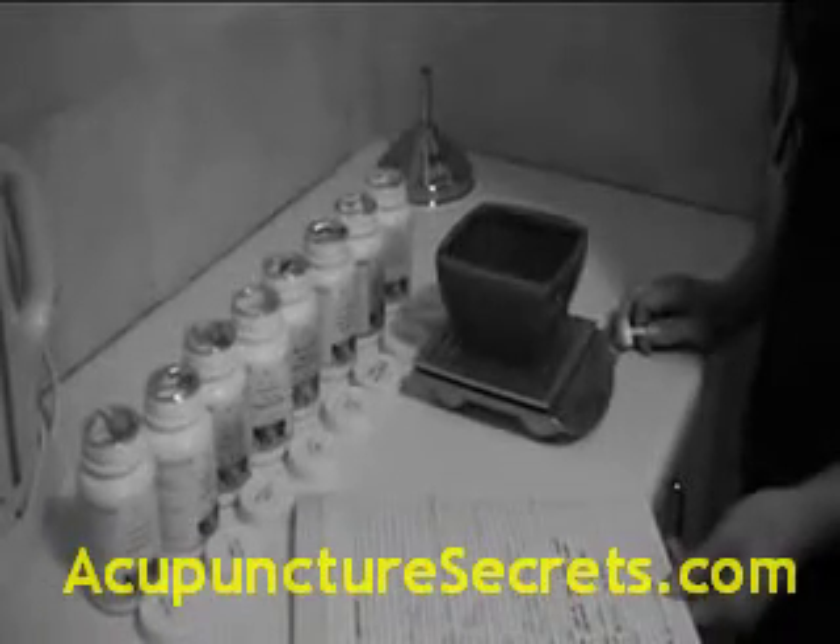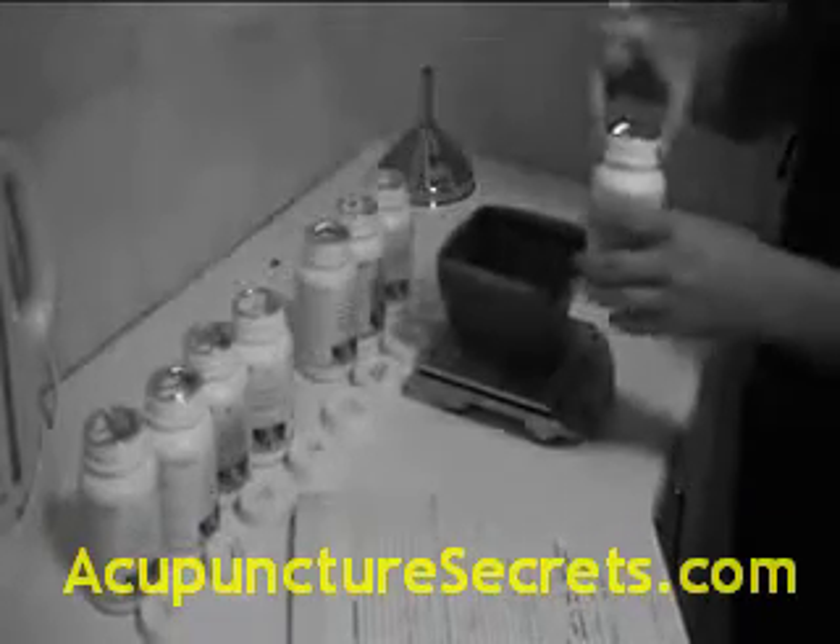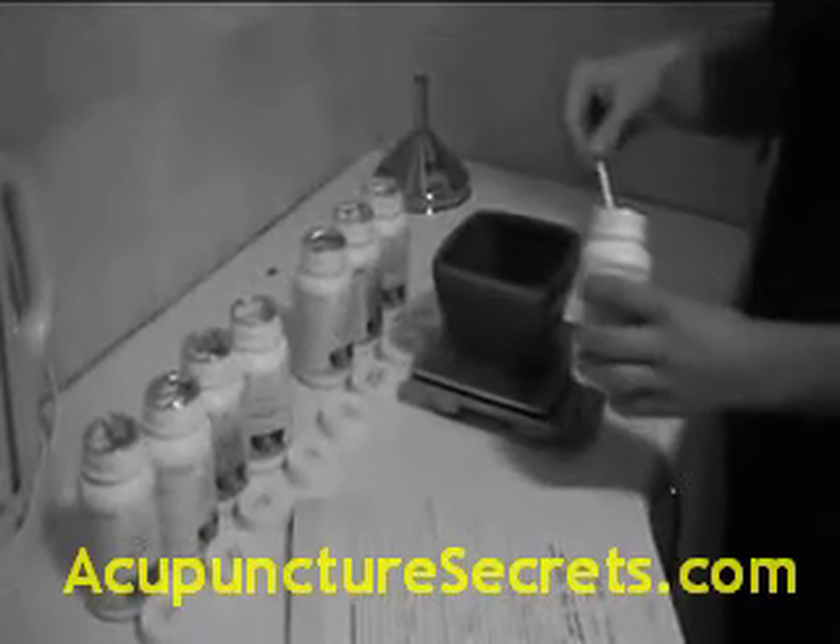The individual herbs are chosen and measured carefully on a scale to ensure the correct proportions of each herb are included in the formula.